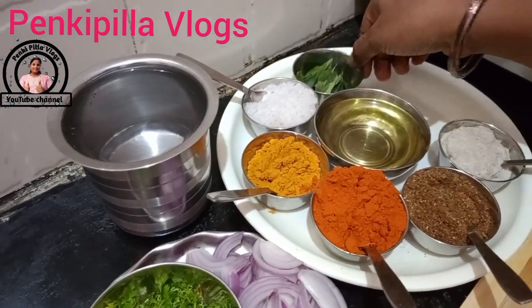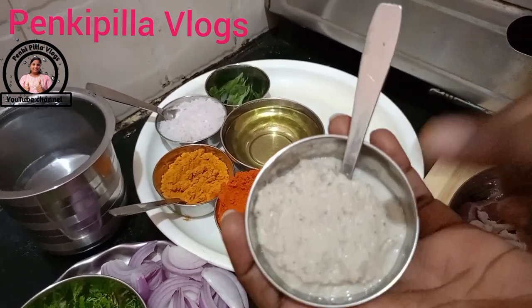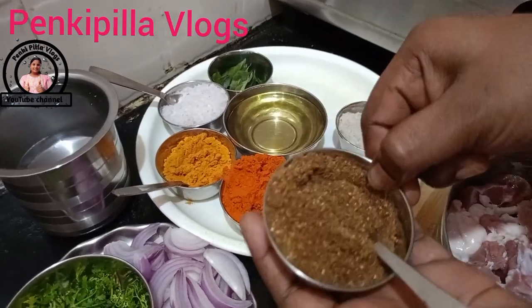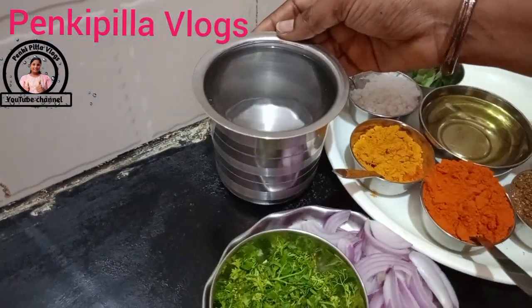I am going to make the curry. Mix it in the same way — this is masala. Mix it in the same way.